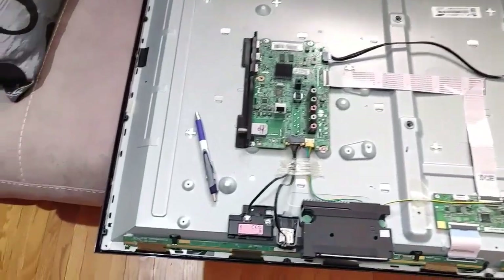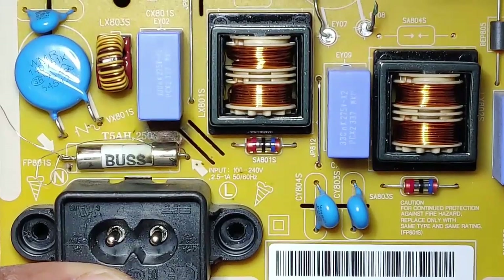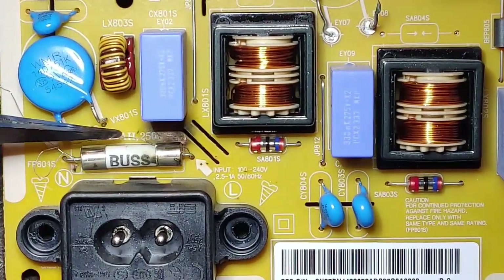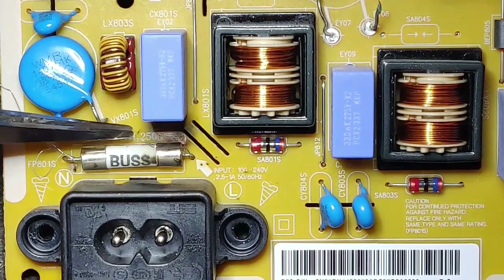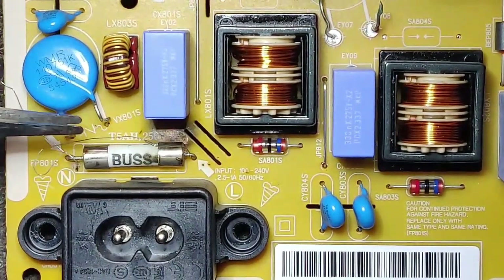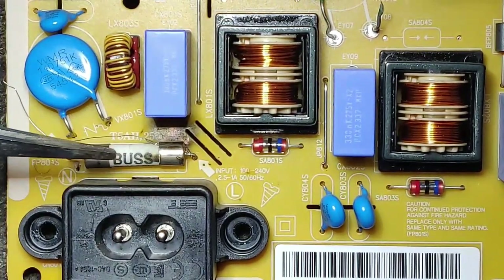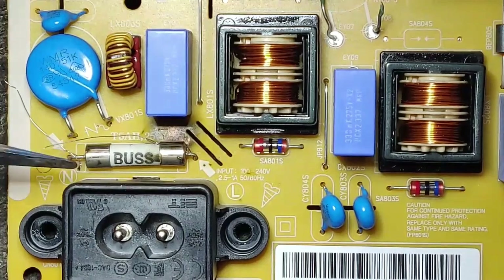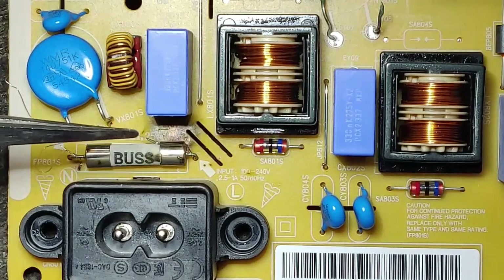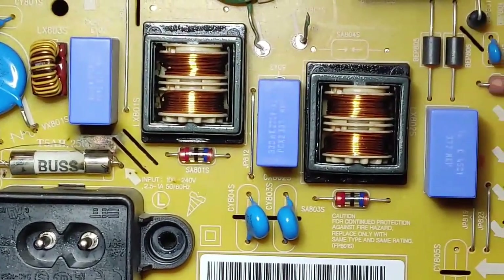It looks like the fuse had blown, because I see the remnants of the first wire that was soldered and is melted — you can see the black charred marks there. Later, when that melted, they put more wire strands and then soldered or twisted them. Even that I think blew, so they assumed something is shorted, which is correct.